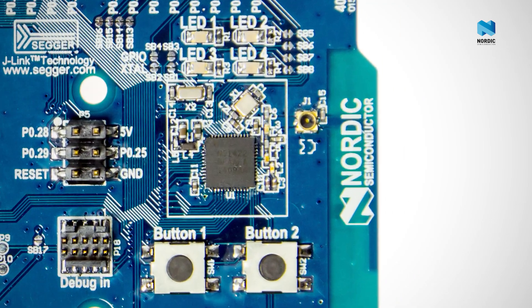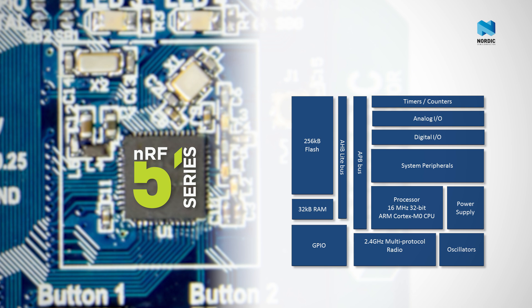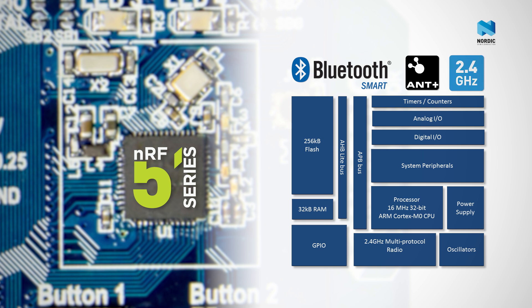The NRF51 series are a family of highly capable, flexible multi-protocol SOCs based around an ARM Cortex-M0 CPU. They can support Bluetooth Smart, ANT or 2.4 GHz applications. The NRF51 series are flash-based SOCs and feature an innovative software architecture that cleanly separates application and protocol stack code in flash memory.